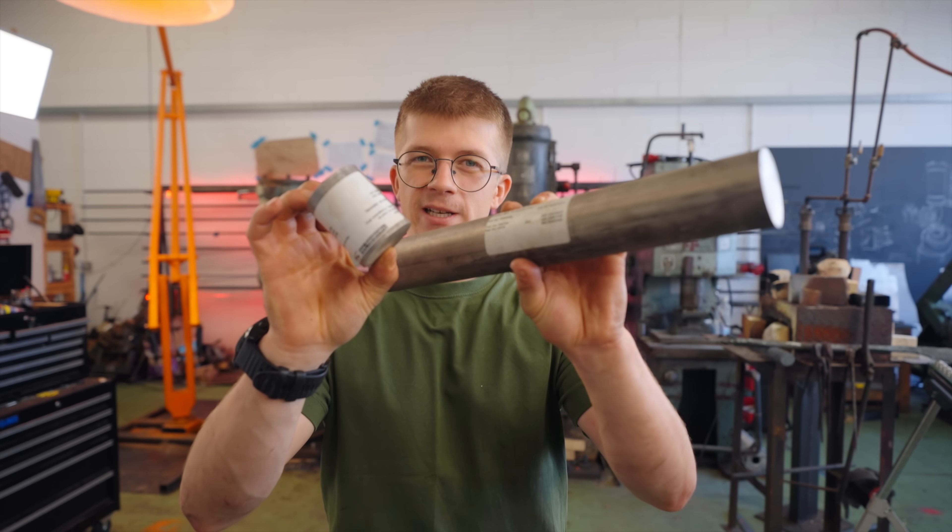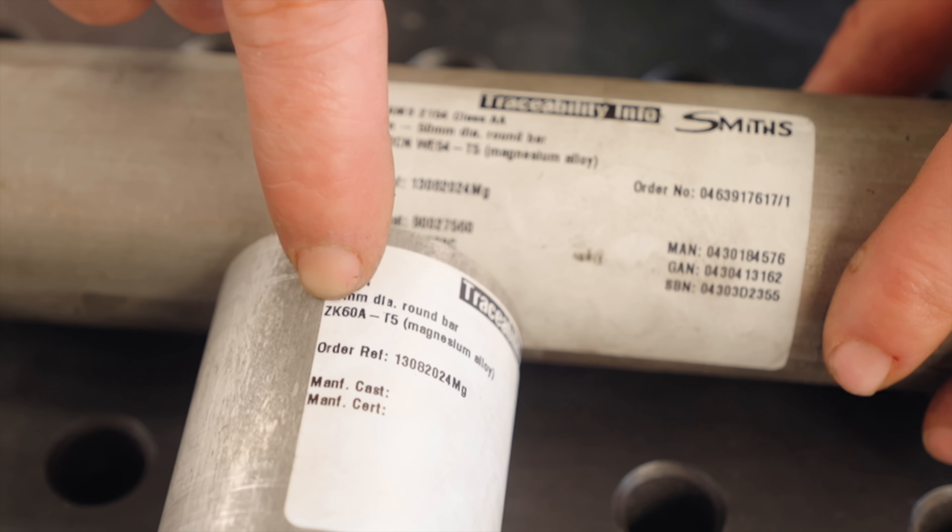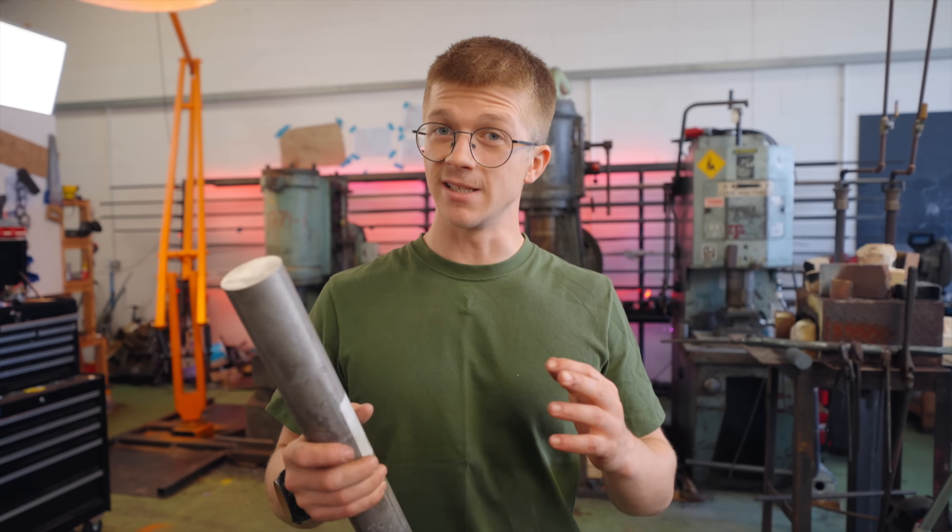If I wanted a bit of steel that weighed the same as this, it would look that big. And when you cut off a short little section of magnesium, it basically might as well be a baseball or a cricket ball — it is so light. We've got two different alloys of magnesium: Electron WE54 and ZK60A, so we can see if there are any differences.